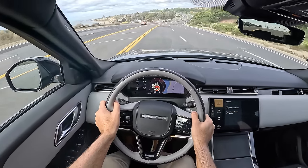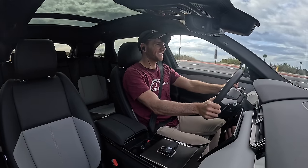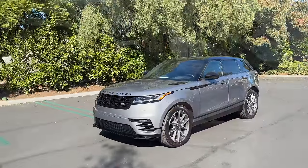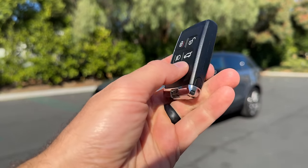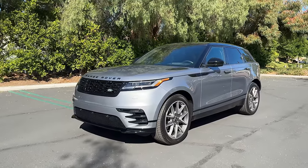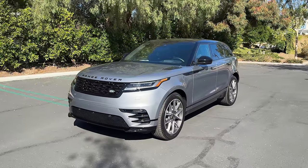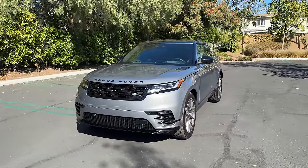Oh yeah, that's what I'm torquing about. Get it, all the torque? Hey crew, I've got the key to the 2024 Land Rover Range Rover Velar. We are going to take it for a drive, but first let's check it out — looks on the inside and outside.